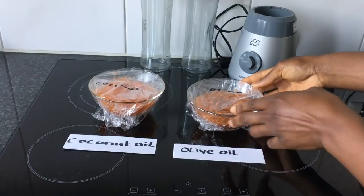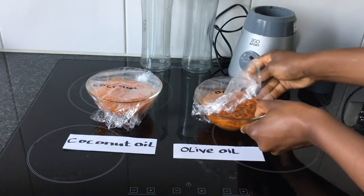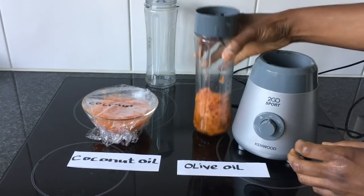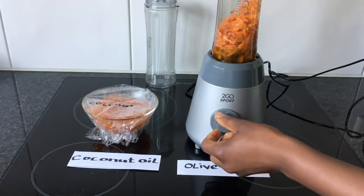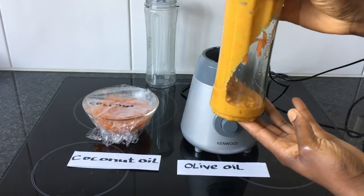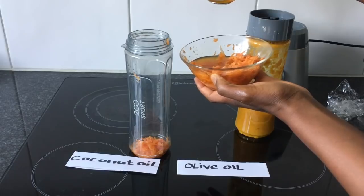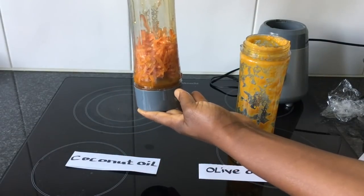It has been a day since we put the grated carrot inside the olive oil and coconut oil. We will now take off the plastic wrap, then put the mixture in a blender or smoothie cup. I'll start with the olive oil mixture — seal the cup and blend, making sure the carrot pieces are not completely crushed. Then do the same with the coconut oil mixture. Notice how the coconut oil has changed its color — it's looking more orange. Seal and blend the coconut oil mixture as well.